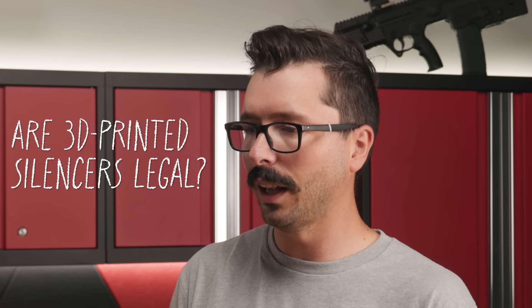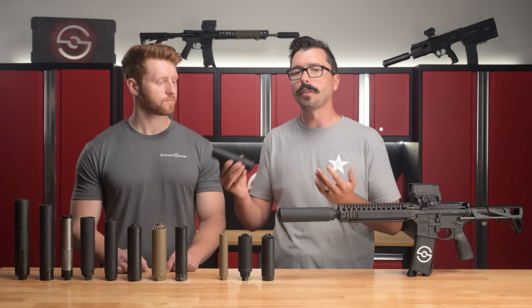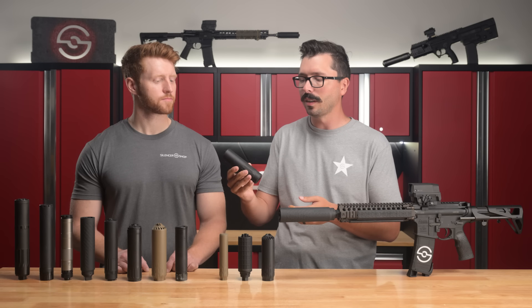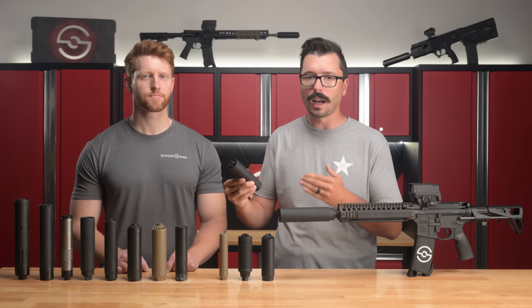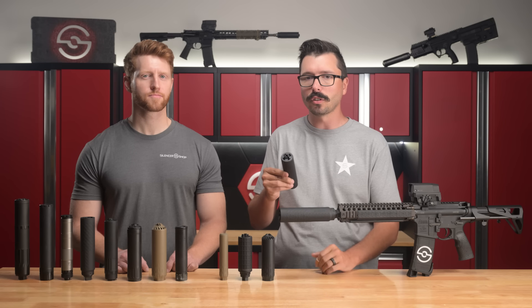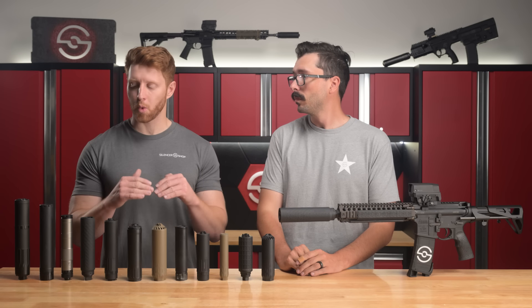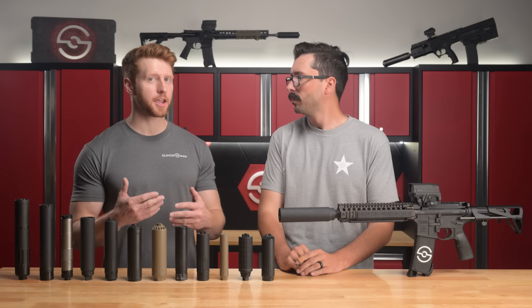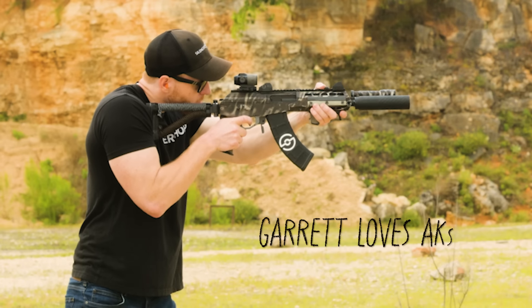With 3D printed silencers becoming more popular, the biggest question I see is: are 3D printed silencers even legal? To be super clear, when we're talking about 3D printed silencers, we're talking about FFL-made, licensed manufacturer-made 3D printed silencers. These are not made on a desktop filament-style 3D printer. They are legal in 42 out of 50 states — the same states where suppressors are legal. Another question is what happens if you get a baffle strike. The good news is the way these are designed, they have a virtually 0% failure rate. But in the case of a baffle strike, maybe on an AK, they can still be repaired.